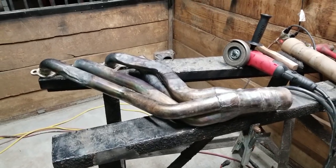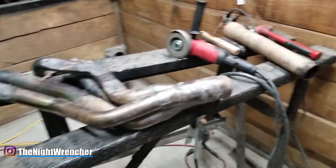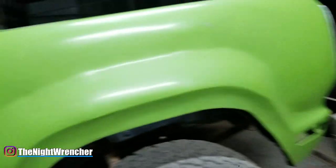Welcome to the nightclub guys, it's your host the Night Wrencher, just doing a little bit of maintenance on the big green truck. As you can see, it's 11 o'clock at night right now and I'm running off the generator.